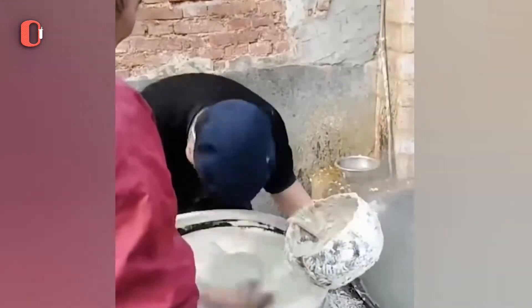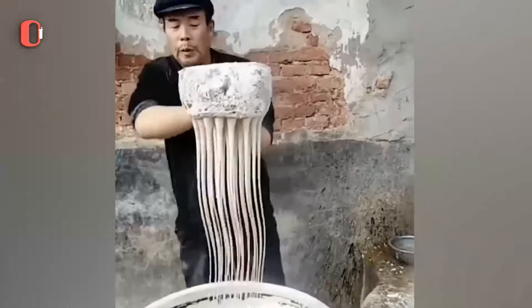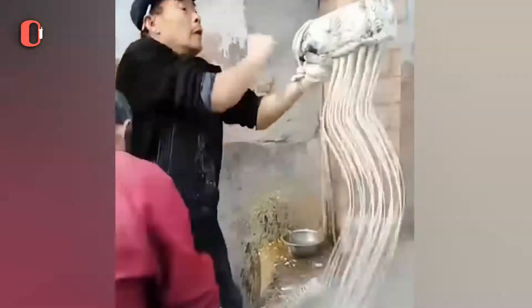When the dough is done, this worker strains it through a sieve to form the vermicelli noodles. Sweet potato noodles are glass noodles that are manufactured from sweet potato starch.